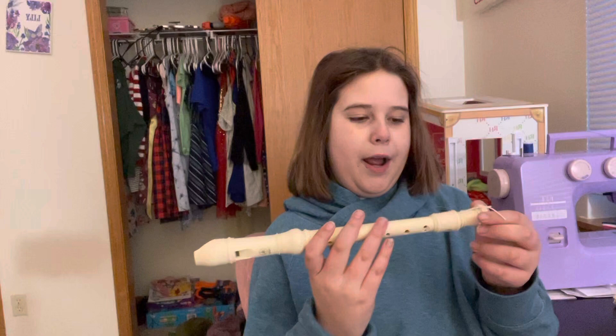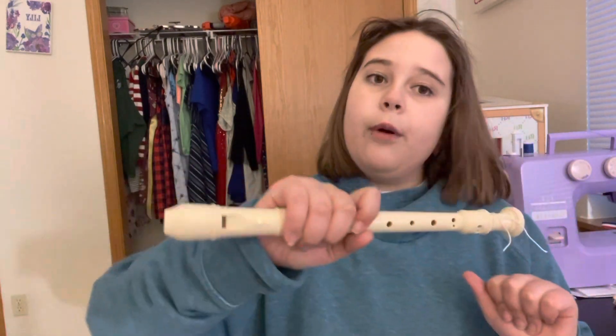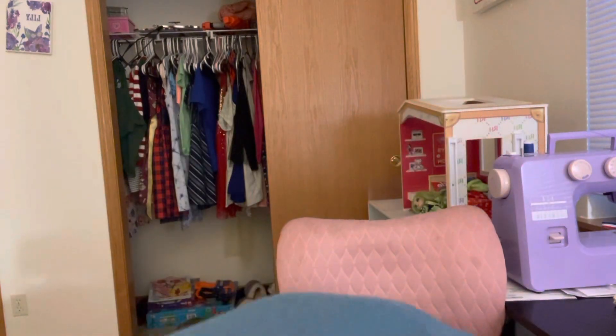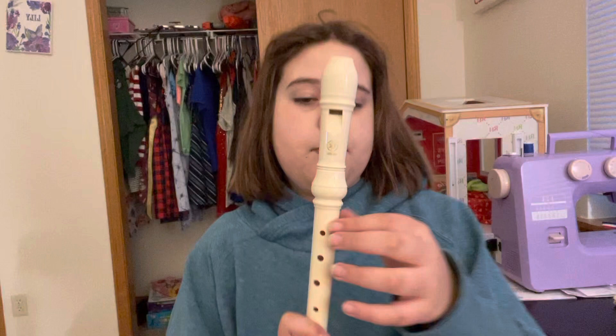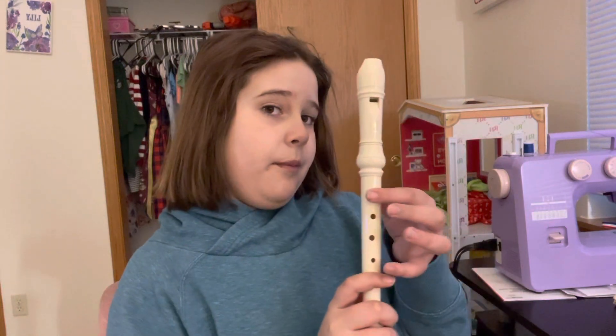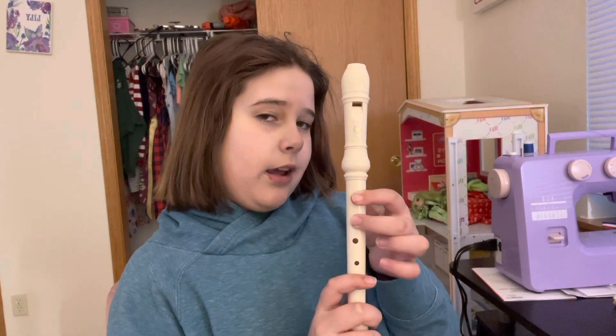The first song I'm going to be playing is your recorder White Belt song. How you play Hot Cross Buns would be your White Belt song. You need to know B, A, G. So put your recorder in a resting position for now while I teach.